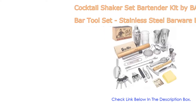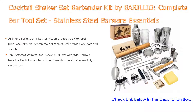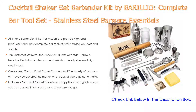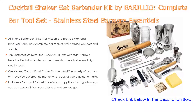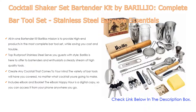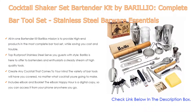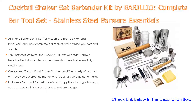Number 1. The Cocktail Shaker Set Bartender Kit by Barilio — Complete Bar Tool Set, Stainless Steel Barware Essentials — is the most popular product. Barilio's mission is to provide high-end products in the most complete bar tool set while saving you cost and trouble. The Barilio Pro Edition comes with all the mixology gear needed to make delicious cocktails at home, including some of Barilio's patented barware designs. Just open the box and you'll find 32 sleek bar tools that will surely upgrade your cocktail game.